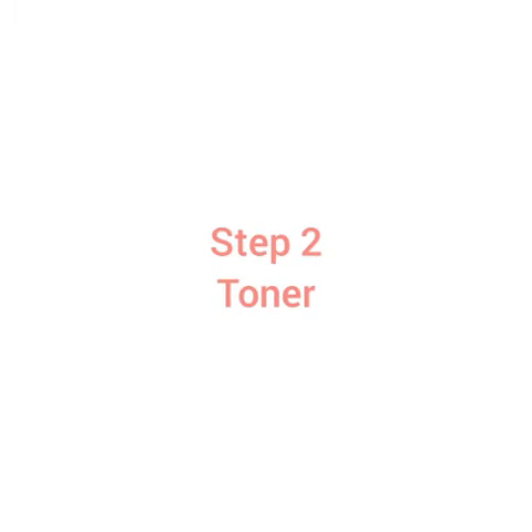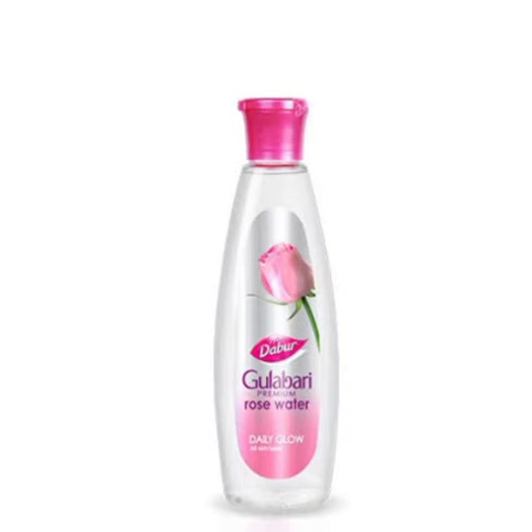Step 2 is Toner. For a toner, we can open the pores and get a fresh look. It will give you rose water — Dober rose water. This is an affordable product. The price is 28 rupees.